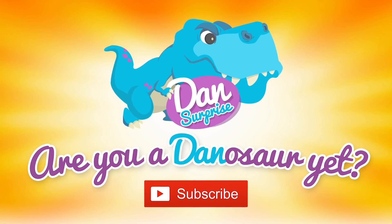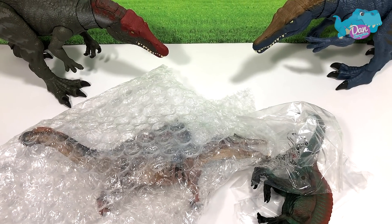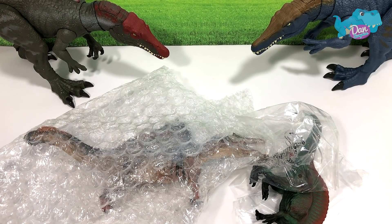Are you a dinosaur yet? Subscribe to become one! Hello all dinosaurs, I'm Dan and today I'm super excited because I have two brand new Spinosaurus to add to my collection. Today I'm gonna show you all my Spinosaurus figures.